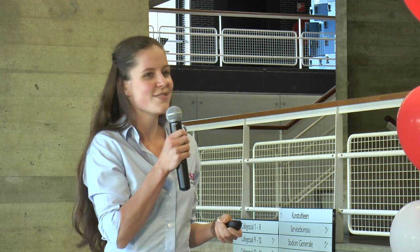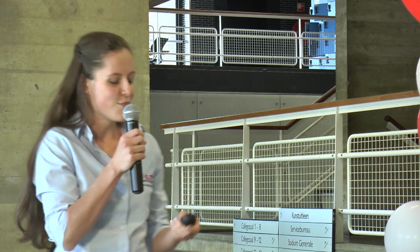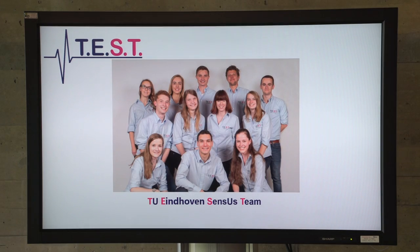Do you want to manage your own health? Our biosensor can achieve this. Good afternoon, I'm Imke and I represent Team Test from the Eindhoven University of Technology. This year we have a multidisciplinary team of 12 students with a background in biomedical engineering, applied physics and electrical engineering.